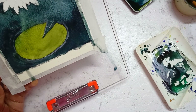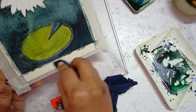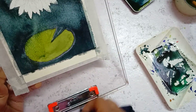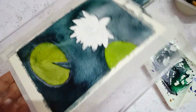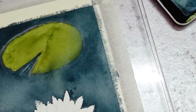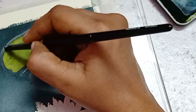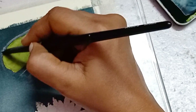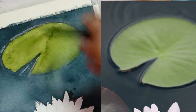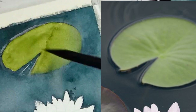After that, I allowed the paper to dry completely. When the paper is completely dry, lift the color around the lily pad as in the reference photo. The reference photo is available in the description.